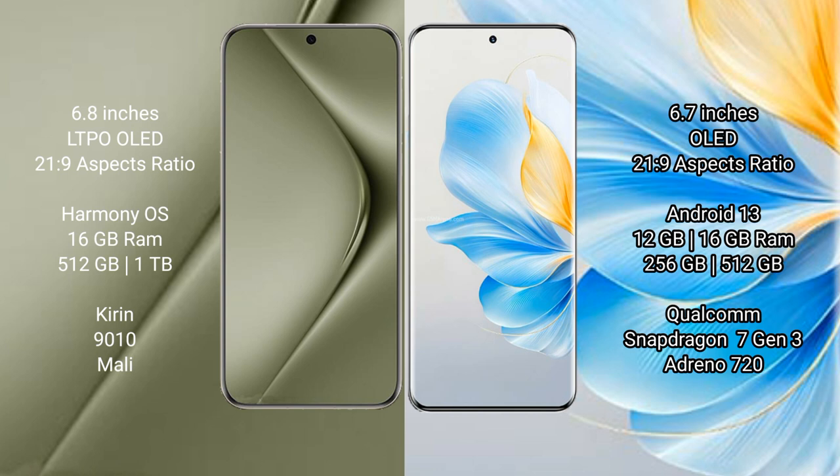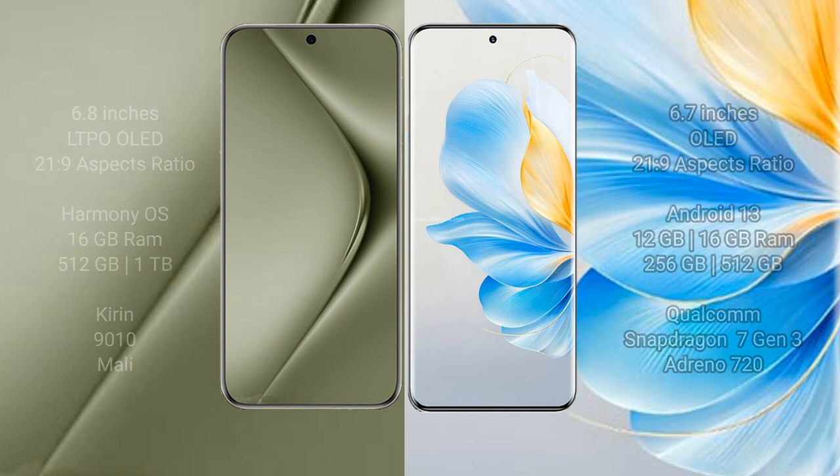Wahabepura 70 Ultra comes with 16GB RAM and 512GB or 1TB internal storage, powered by the Kiryan 9010 processor and its Mali GPU. Honor 100 comes with 12GB or 16GB RAM and 256GB or 512GB internal storage, with a Qualcomm Snapdragon 7 Gen 3 processor and Adreno 730 GPU.